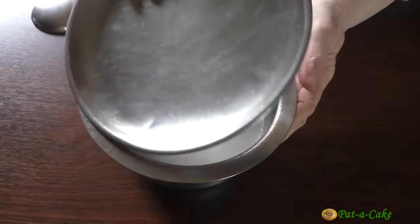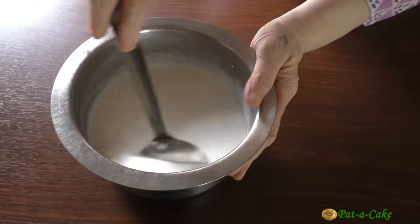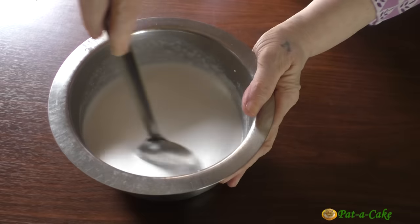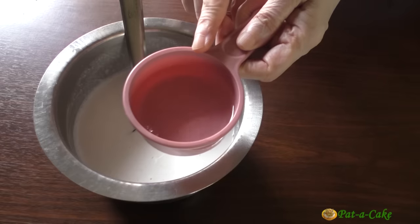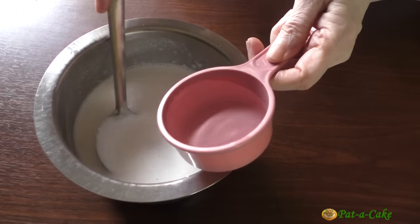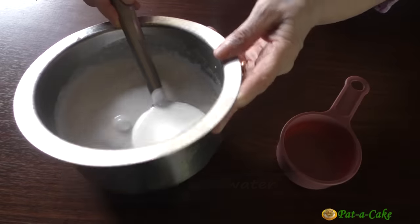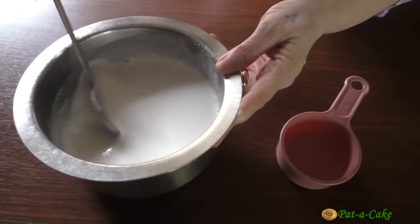After resting the batter for an hour, I'll now thin it a little. The pade batter needs to be medium thin, not too watery, because pade are not as thin as neer dosas. This is a little more than a quarter cup of water, but first let's just add a quarter cup. That seems just right, so I won't add any more water.